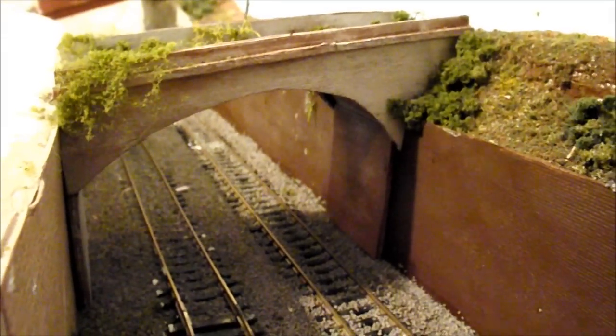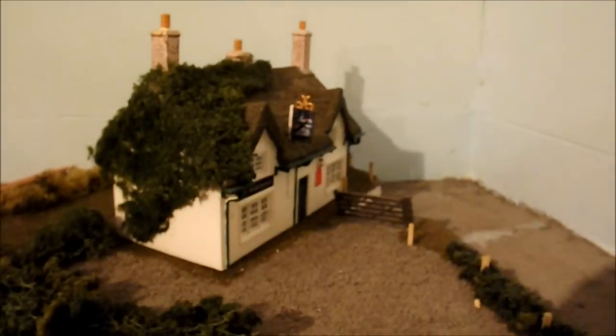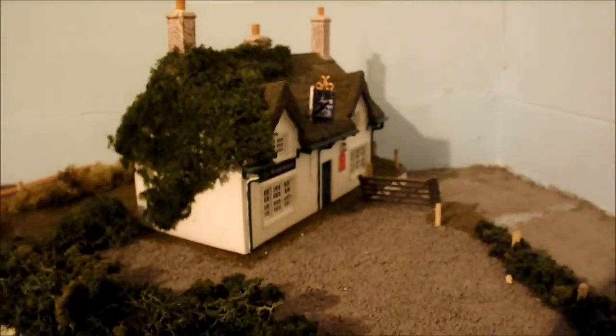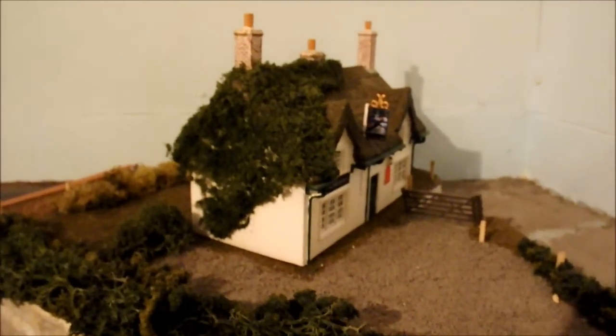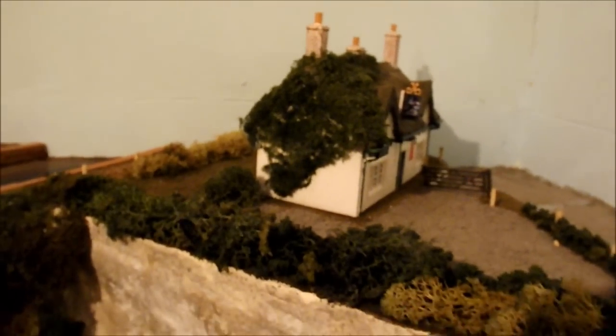One of the other few ready-to-plant buildings on this layout is this Hornby scale-down Saracens Head pub, which I renamed the Water Witch. Like I said, there aren't that many ready-built buildings.